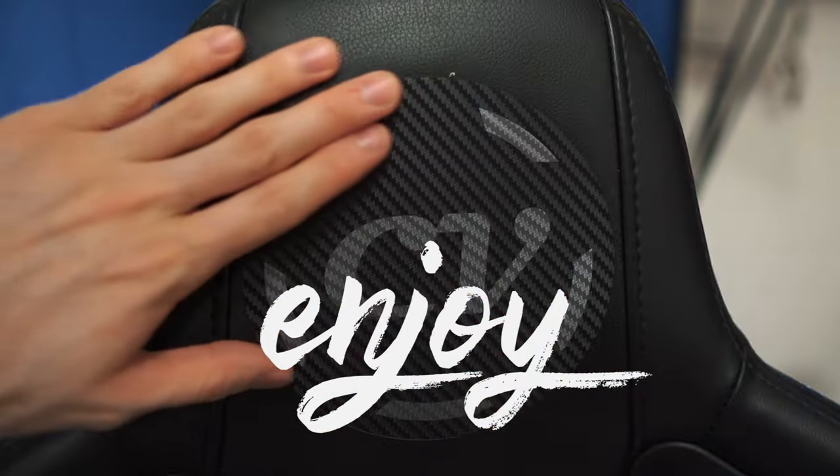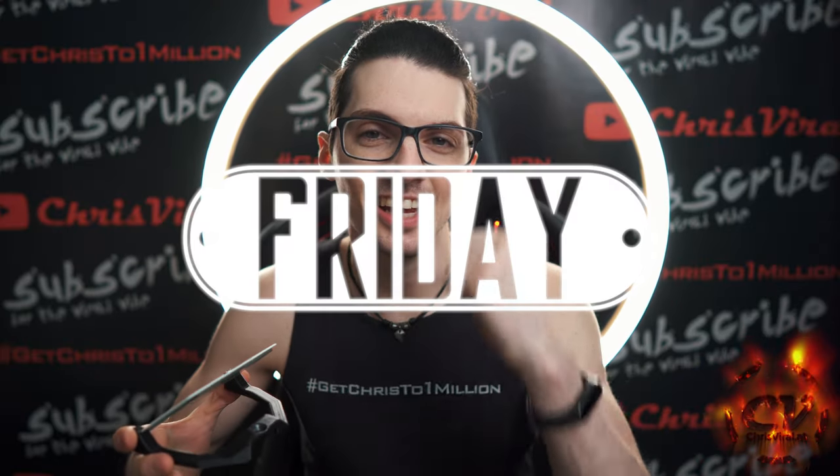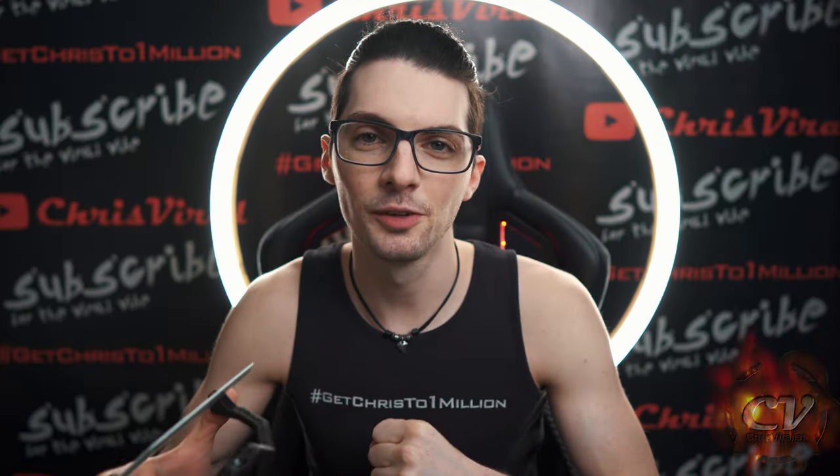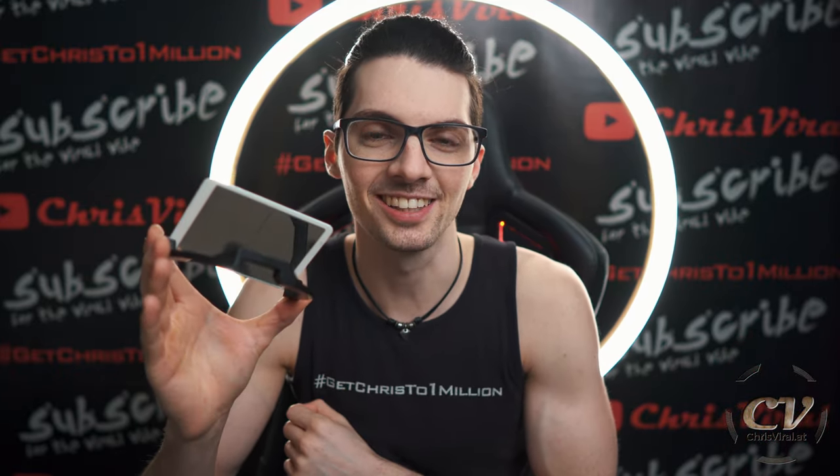If I can do it, you can do it too. Welcome back to the vlog. It is Friday, another day, another chance to push hard — and the topic for this vlog is my improved selfie mirror for the Sony a7 III. So let's get it.